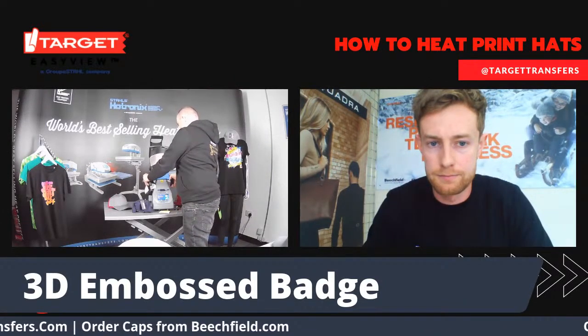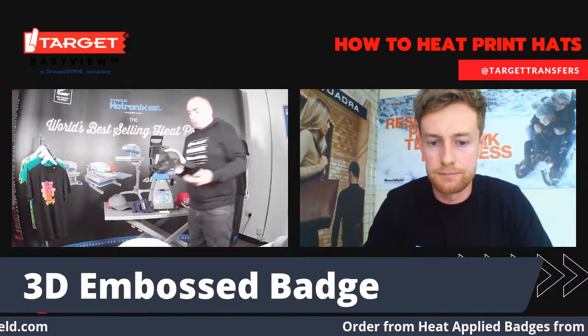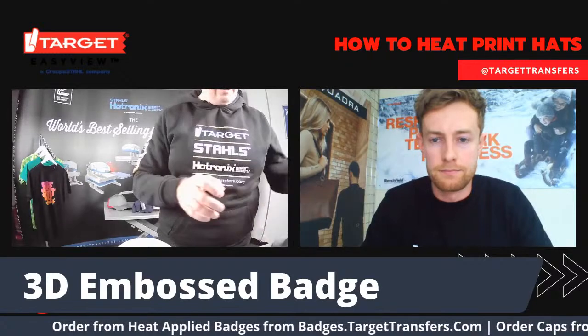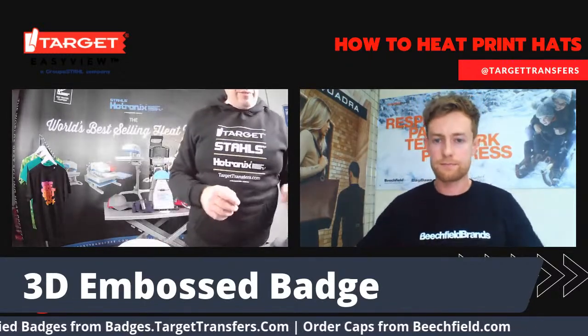Let's take this off. With this one, because it's got the carrier on it, we're going to peel this cold. I'm just going to set this aside for a second and peel it for you in just a moment.